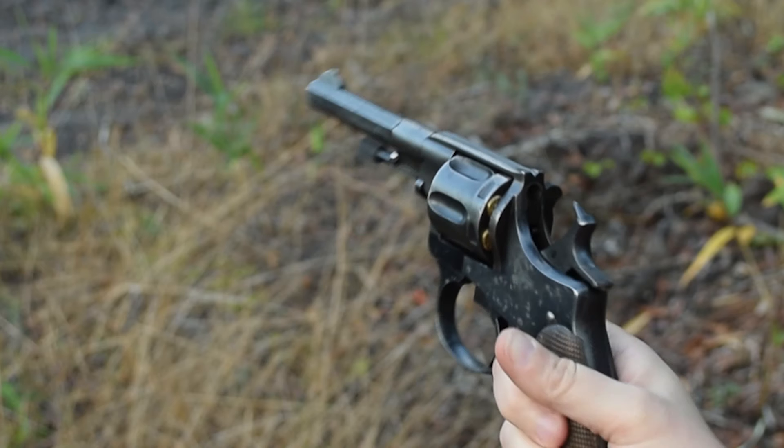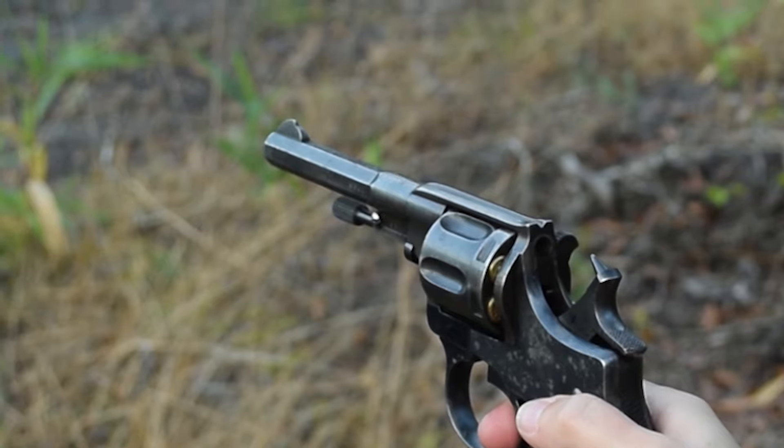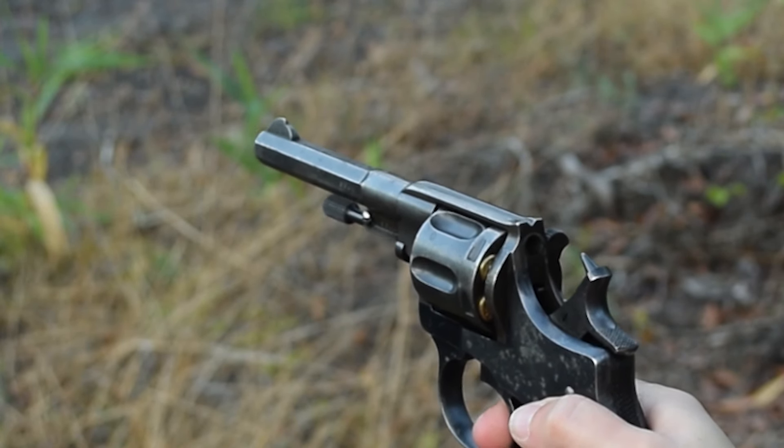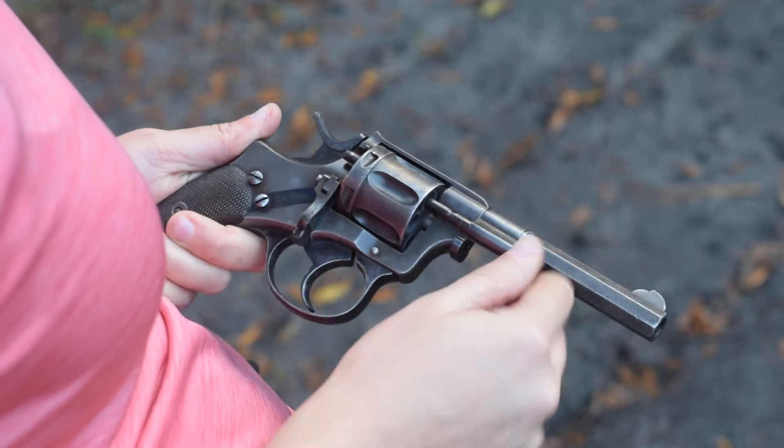Our sights have marginally improved. With our deep V-notch rear, we now have two offset quarter circles for the front, which helps define the tip of the front sight, and pop out your cases with that nicely knurled ejector rod.